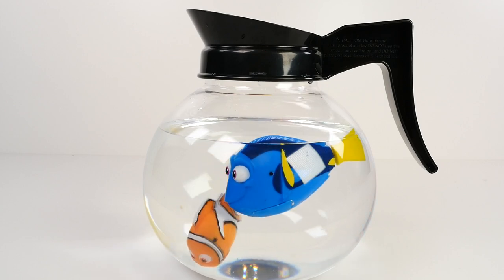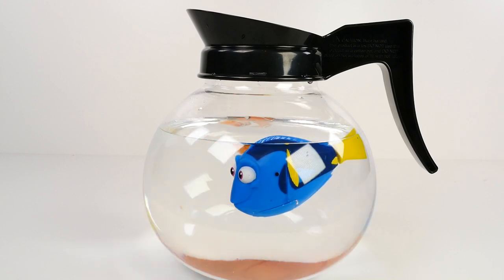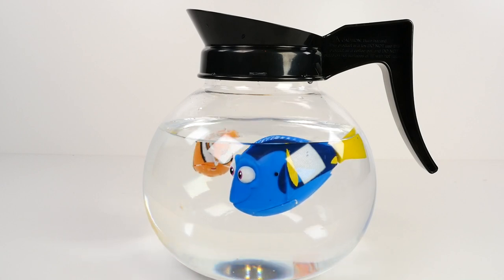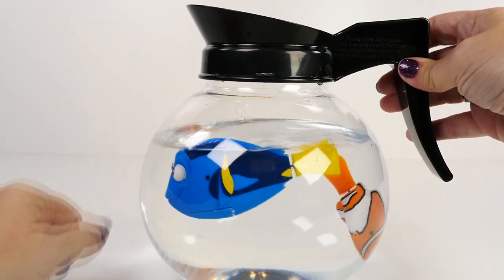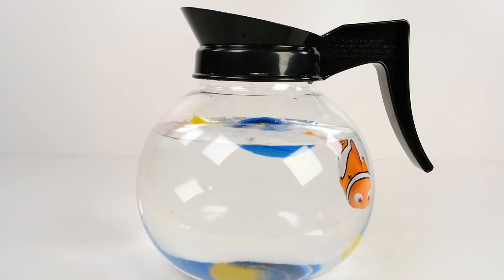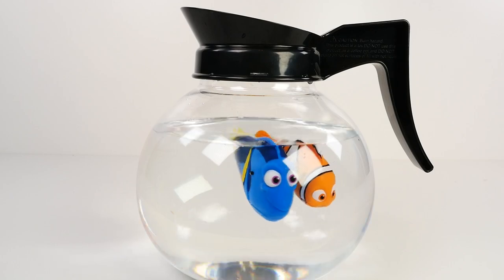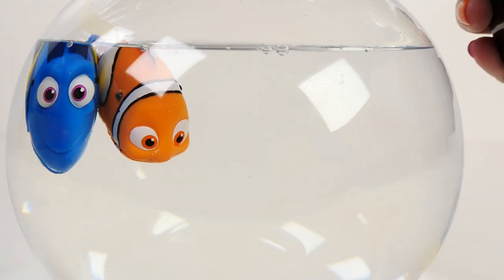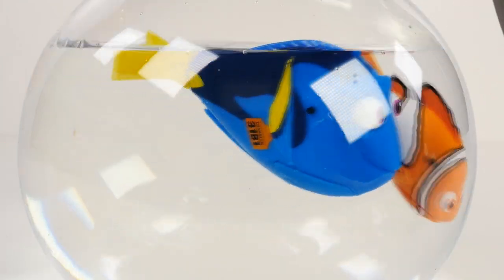Uh-oh, he's hitting her in the face with his tail. Now Dory has turned off again. I wonder if Nemo will get her back on — see if he can knock her a little bit. Let's knock on the side again. There, yes! Now they're both going. She's pushing Nemo around. Now they've both gone to sleep. Let's try to wake them up one more time. Yay, they're going again!